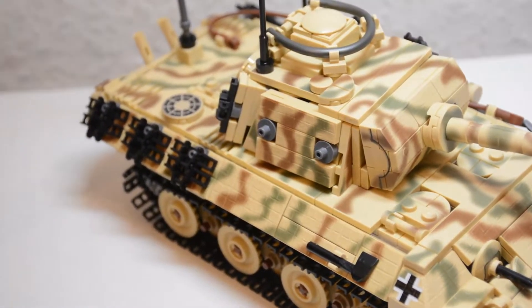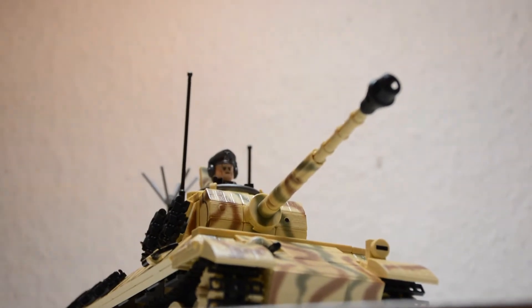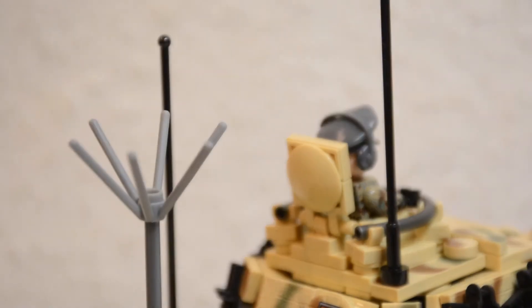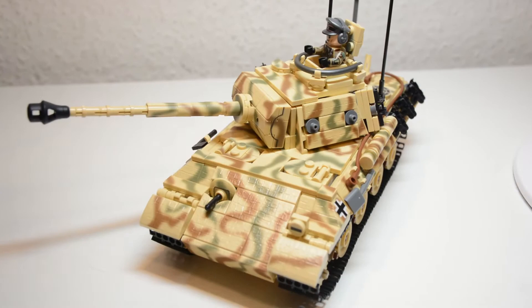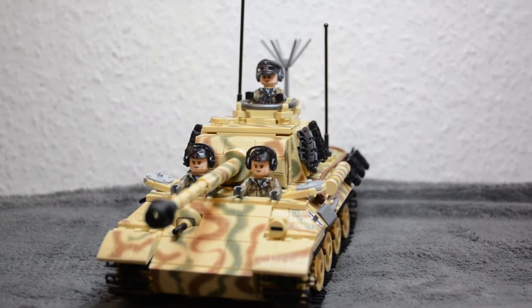Brickmania's newest Panther Tank is one of the most hyped releases ever, and for good reason. This thing is an absolute beast with 166 printed pieces, 3 custom elements, and up to 3 minifigures. It really is a pure piece of art — both the model itself and the printing on it are insanely good, and the combination makes it an outstandingly impressive kit.